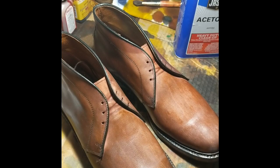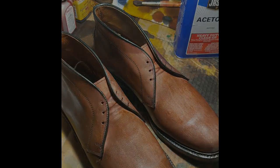We got our new patina project here. We're going to take these Brooks Brothers for Allen Edmonds chukka boots and make a nice oxblood color.